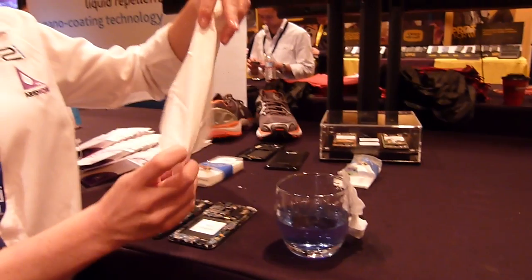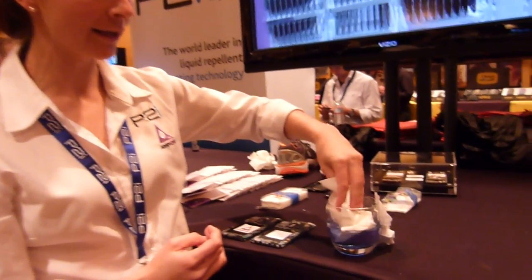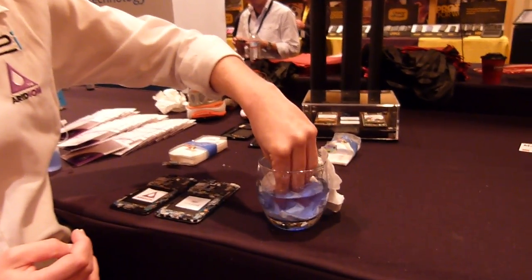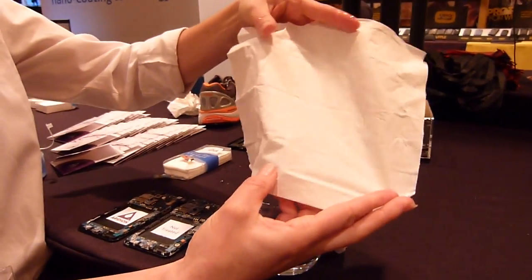If I then take a tissue which is treated with our iridian technology and put that into the water, it actually repels the liquid, repels the water away.